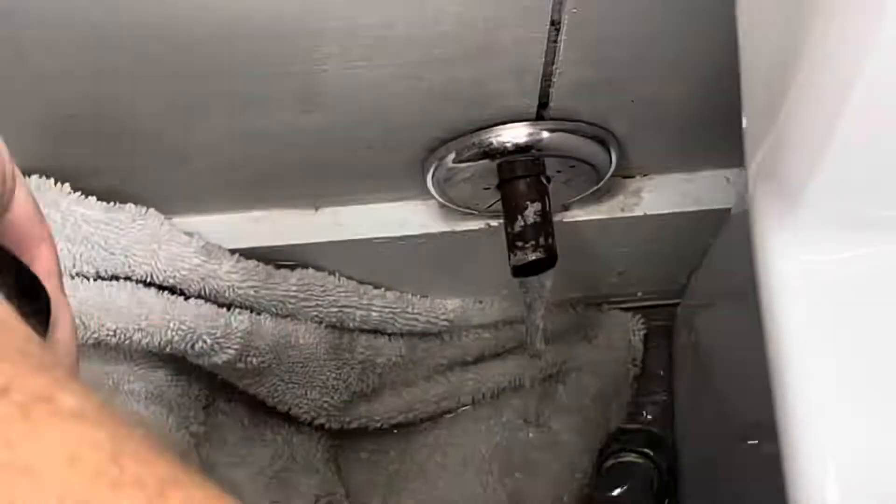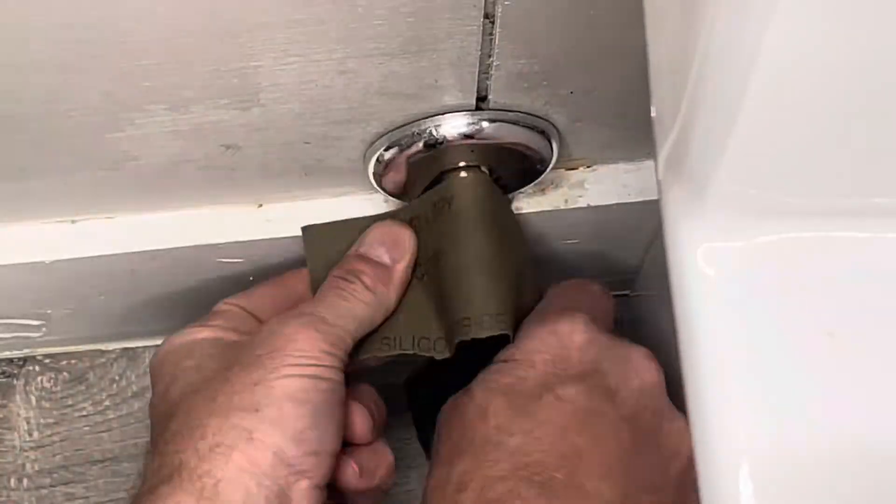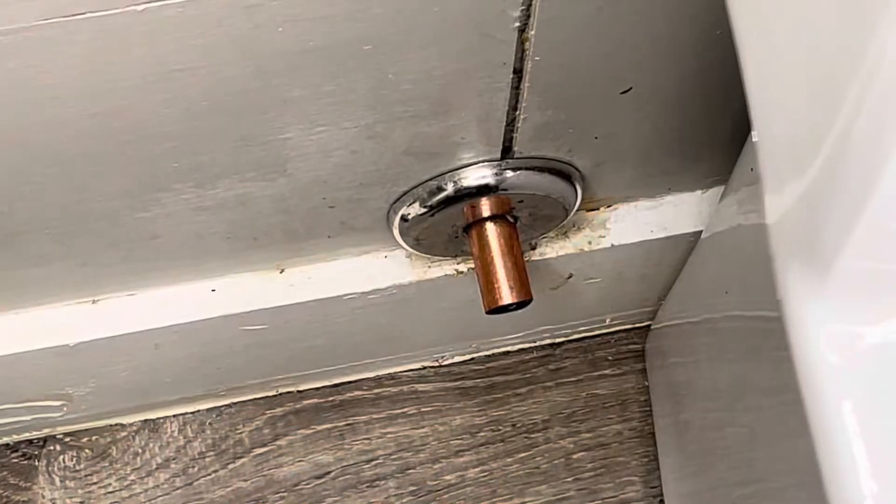I turned off the main water and bled the water through the sink. I just cut that off with a hacksaw and I'm shining it up down to nice clean metal 360 degrees.